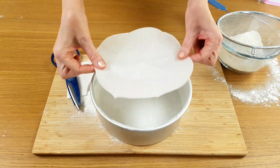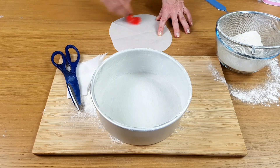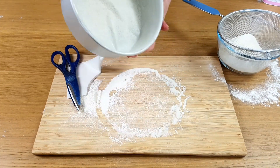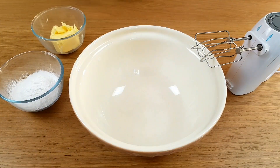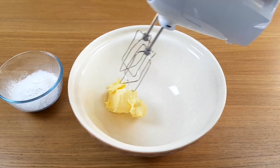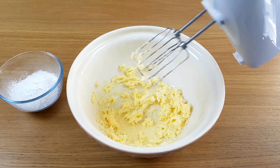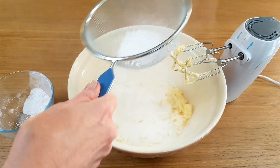And I think I'll butter and flour that too. Okay, that's the preparation out of the way. Now for the cake itself. The butter for this recipe has to be really soft and I'm going to give it a whisk with the mixer before I put anything else in to make sure it's really light and creamy. I'm sifting the icing sugar to make sure there's no lumps in it and I'm going to do it in a couple of batches too.